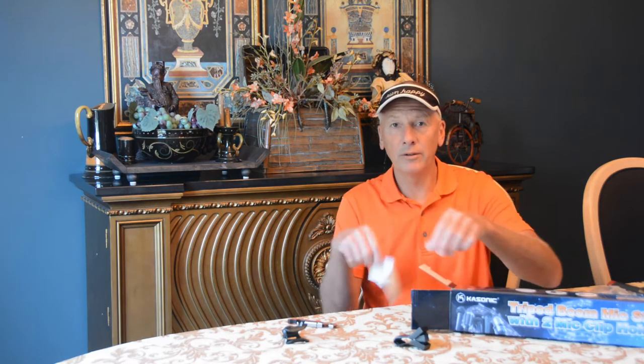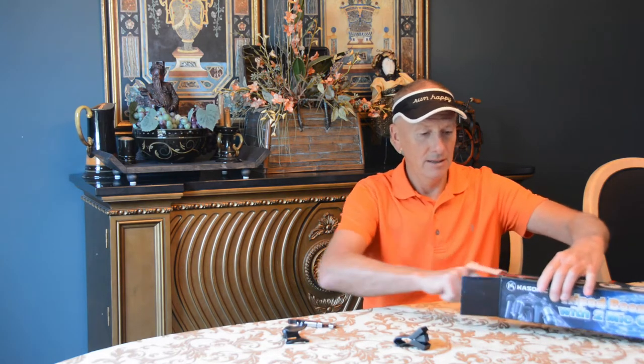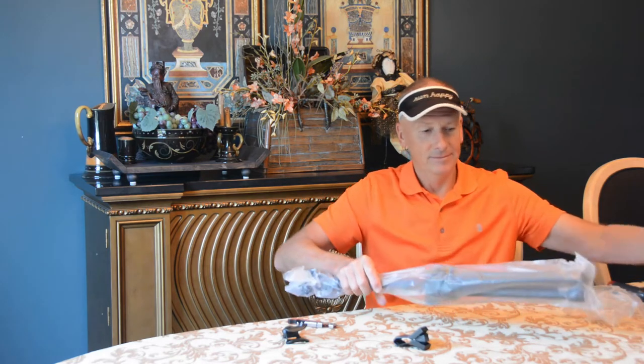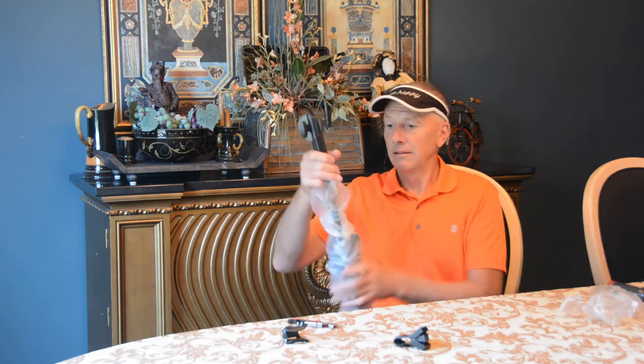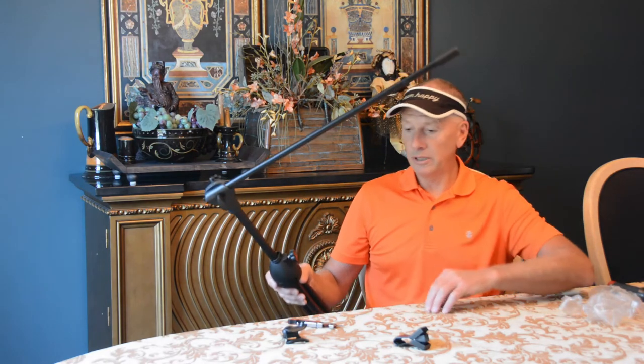The all-important instruction manual. Come on people, it's just a mic stand. Looks like it's very nicely done — no parts to put together except screwing on whichever adapter you choose.